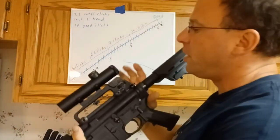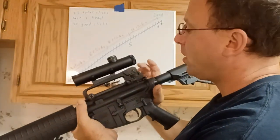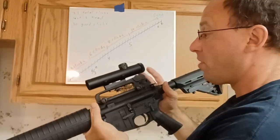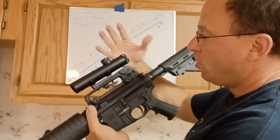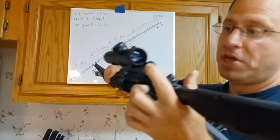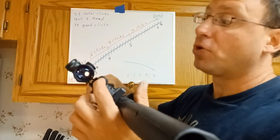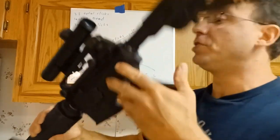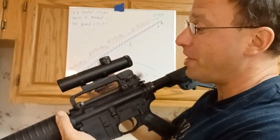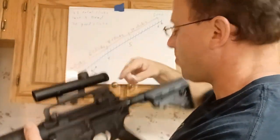Hello everyone, welcome back. Today we're going to be talking about really understanding the range drum on your carry handle. If you have a traditional AOC set up with an optic on top, the nice thing is you can use both the iron sights and the scope because the scope sits on top of your iron sights, so you can transition from one to the other. The carry handle is named so that it could carry your optic.